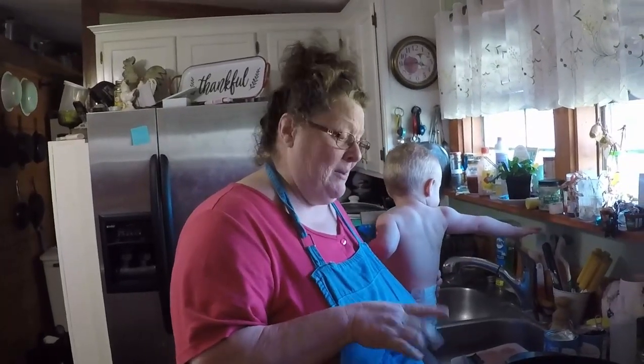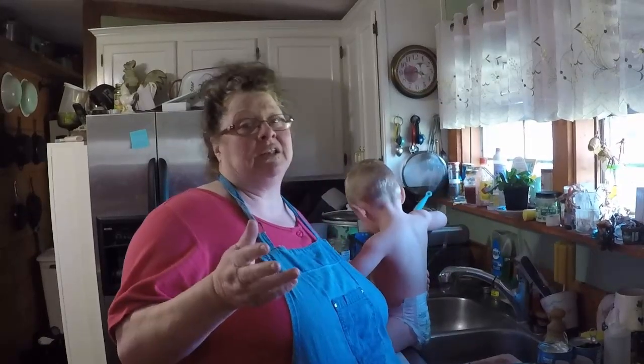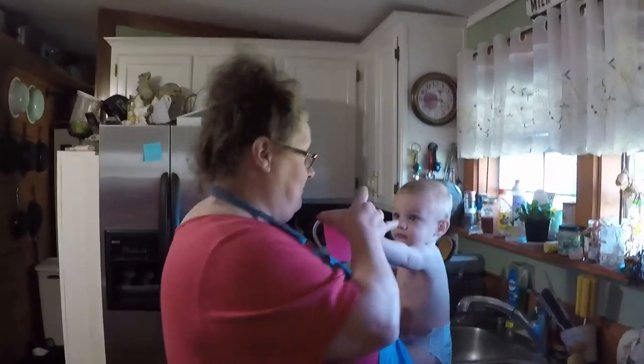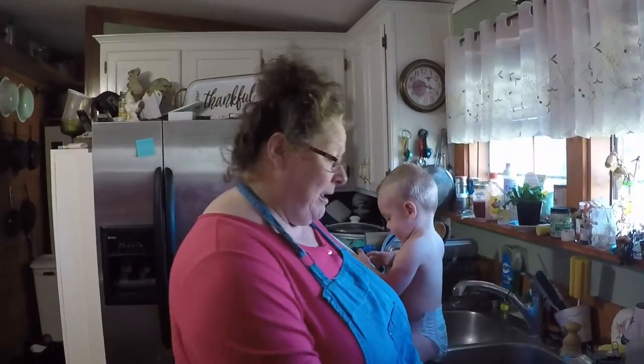I am doubling my recipe, but I'm going to give you the ingredient amounts for a single batch. Also, I'm using canned corn. This recipe calls for frozen, but I don't have any frozen corn right now, so I'm going to use what I have for my family from my pantry. And so we'll get started.